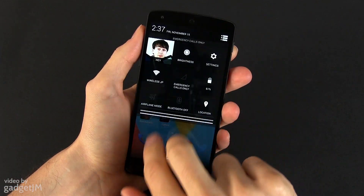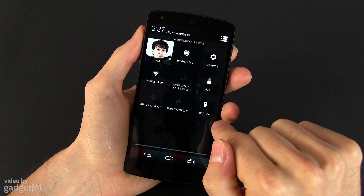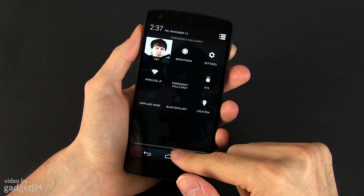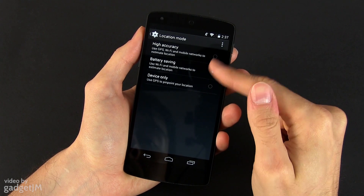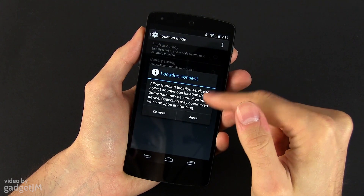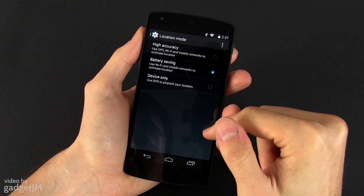Besides this, the multitasking and notification panels haven't changed much. The list of quick toggles — which you can easily access by swiping from the top with two fingers — has been slightly redesigned and got an addition: a location button. The location menu also got a location mode set of options where you can select how to use location services, whether you need high accuracy or want to save battery life. This way you don't have to turn off location every time you want your phone to last longer.